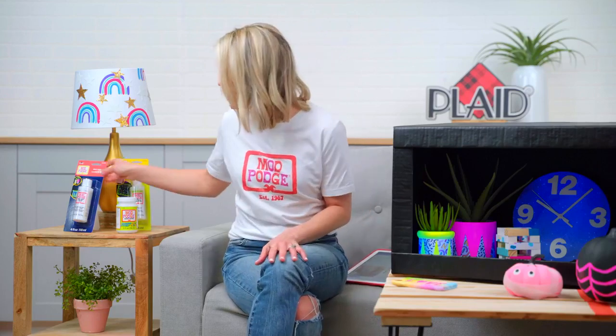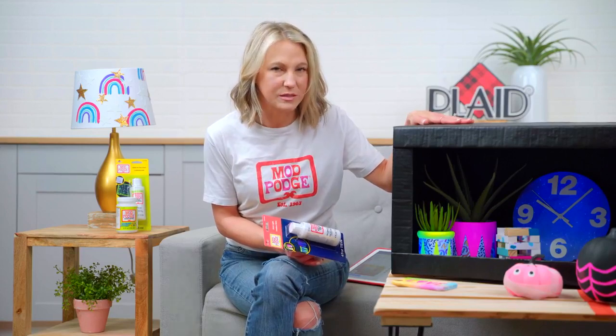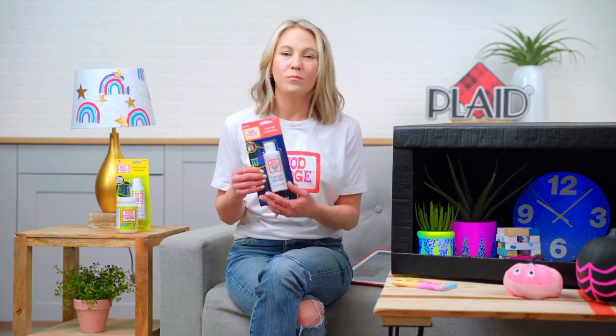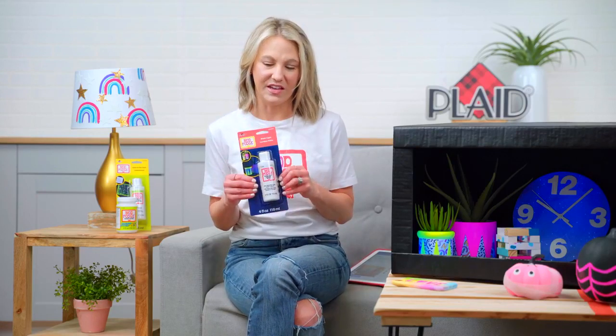I want to get into some of the inspiration and projects with the new product. So we have black light, and I have this giant black box here. We were like, how are we going to show these awesome new formulas when we have all this lighting in the studio? So we've got this black box with some lights in it. Black light is a trend we've been seeing — there's black light parties, black light birthdays. It's great for decor and really fun for seasonal use like holidays and Halloween. There are a lot of fun things you can do with this.